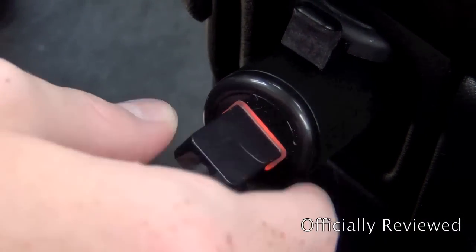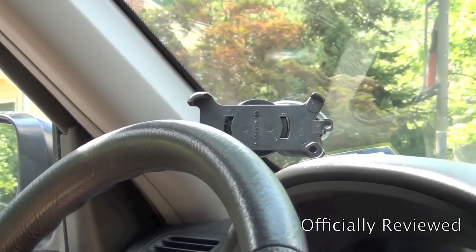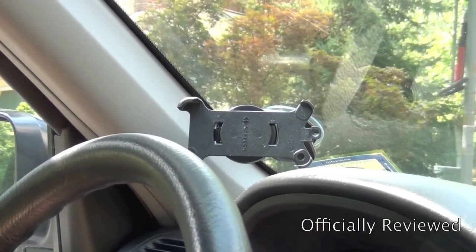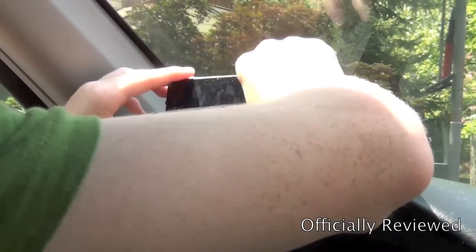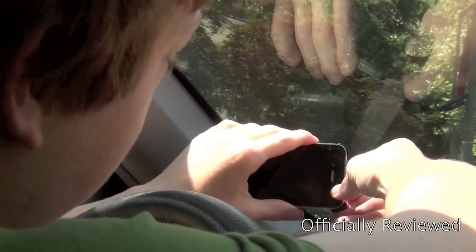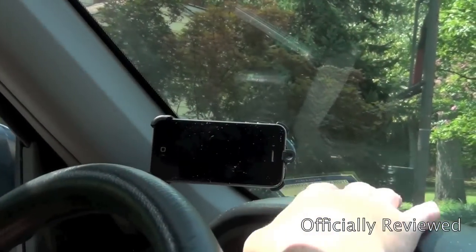You have to have a naked iPhone 4 — you can't have any cases on it, which is I guess good and bad, because you don't have any protection. I just took off my case and I'll push the bottom end in and close the clasp, and that's how you do it.